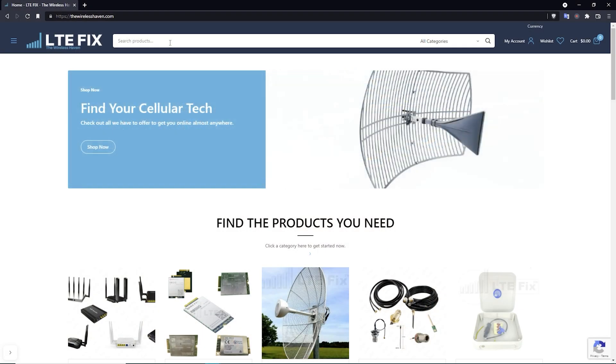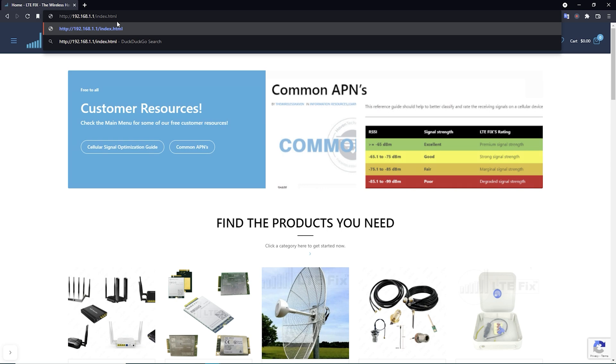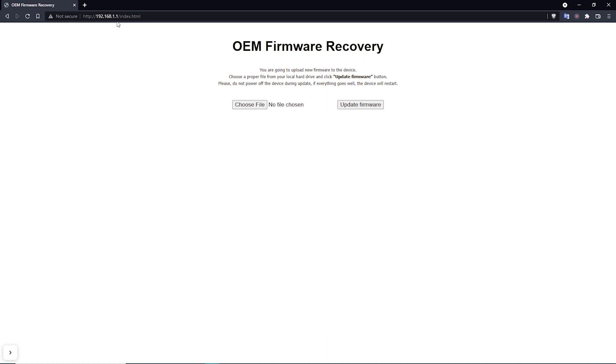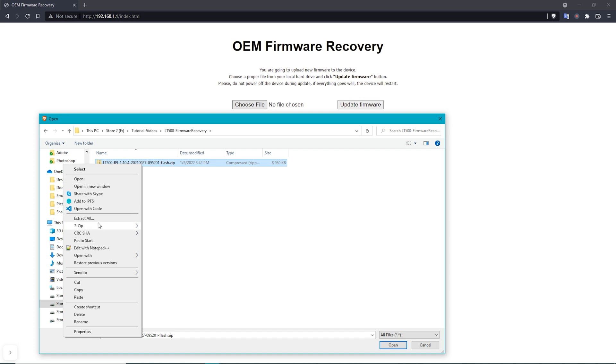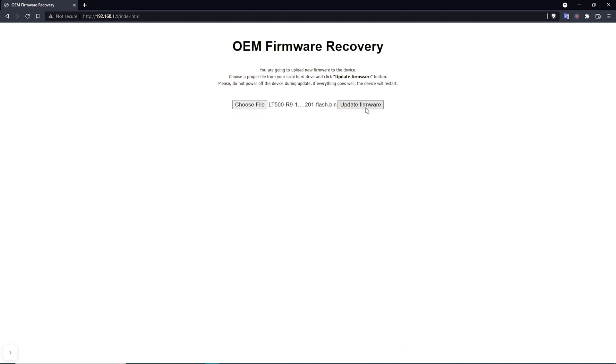Back in your web browser, navigate to 192.168.1.1 and press Enter. You should arrive at the OEM firmware recovery screen. Click 'Choose File' to select your firmware file. Note that the firmware is usually downloaded as a zip file, and that zip file cannot be used directly — you'll need to extract it first. Once extracted, select the .bin file, click Open, and then click 'Update Firmware.'